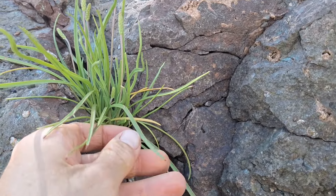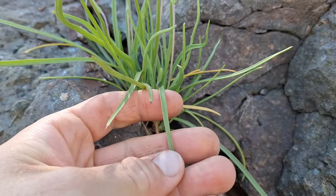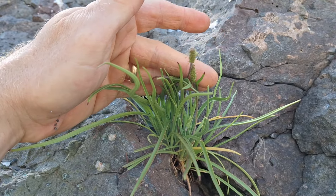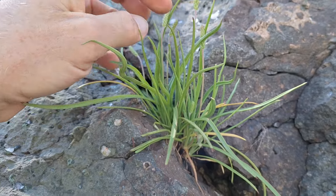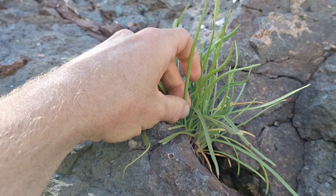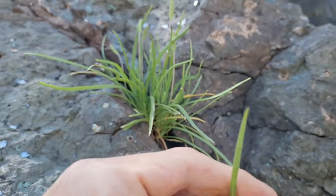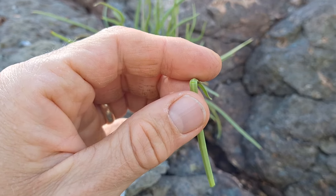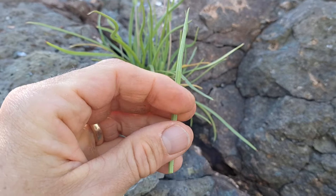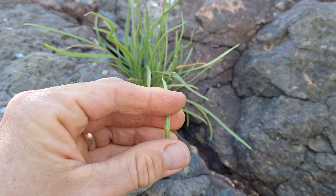And it looks, for all practical purposes, quite similar to narrowleaf plantain or ribwort plantain, except the leaves are much more succulent. And hopefully you can hear this — when you break them, they make a snapping sound.